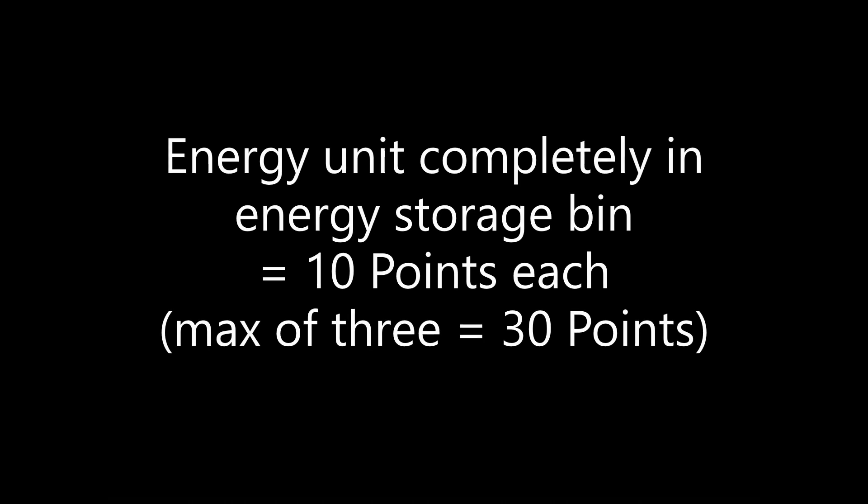For solving this mission you earn 10 points for each energy unit that is completely in the storage bin at the end of the match. This is the mission where you get the most points for an energy unit — 10 points each — whereas you only get 5 points for each energy unit that you drop into the Toy Factory, hydrogen plant, or rechargeable battery target areas.